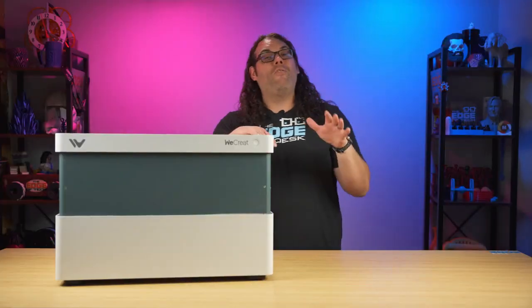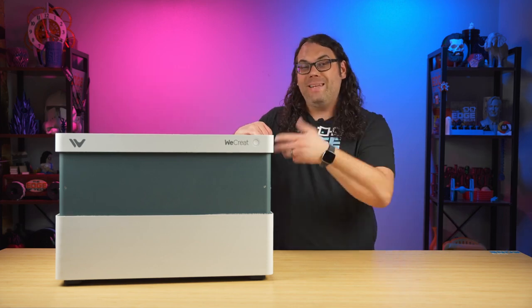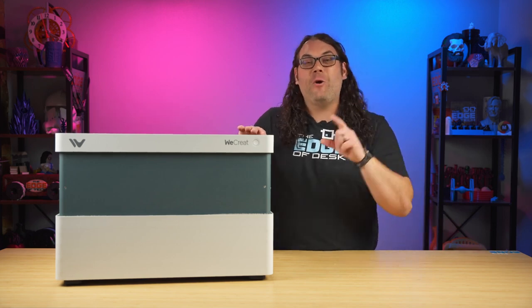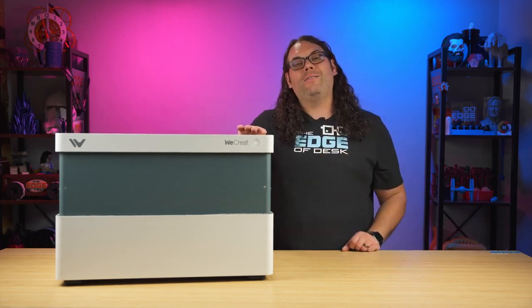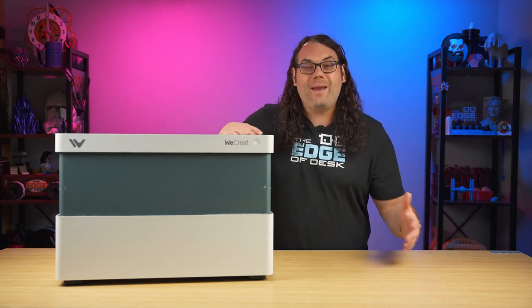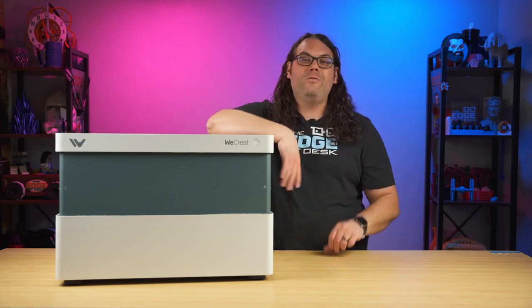It is safe to say that overall I've had a great experience with the WeCreate Vision diode laser. I really enjoyed using it and it has now become my go-to recommendation for anybody who's getting into laser engraving and wants to start with one of these enclosed machines. It looks great, it's built very well, and it's safer to use, which is a huge benefit.